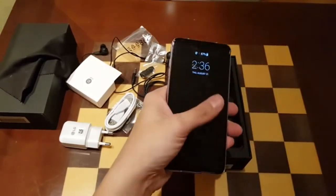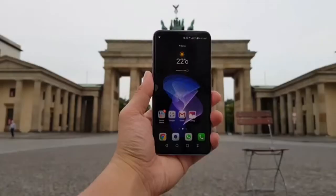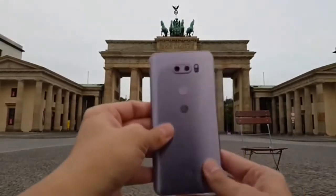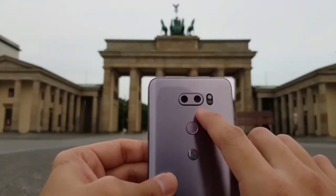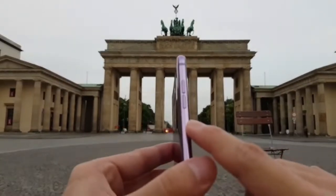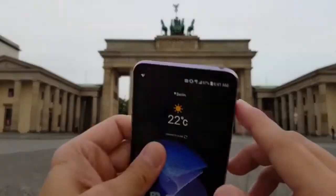After playing with the V30 for about five hours, let's talk hardware first. Underneath you have a Snapdragon 835, a fingerprint reader on the back, a dual camera setup with 16-megapixel and 13-megapixel sensors, and volume rockers on the left side. Otherwise the phone is pretty clean — nothing on the right side, just a SIM tray.